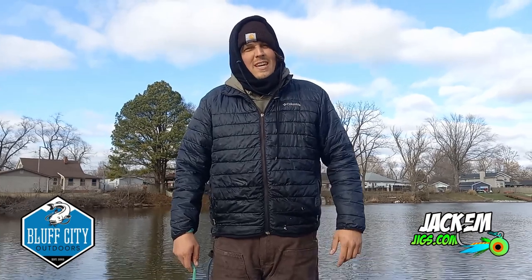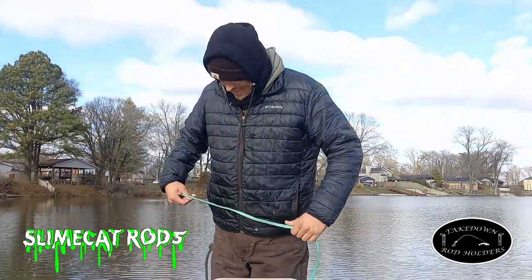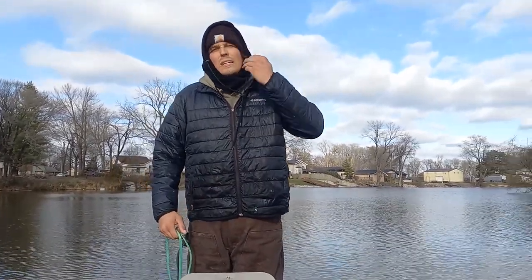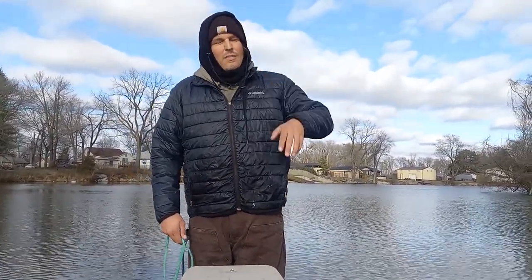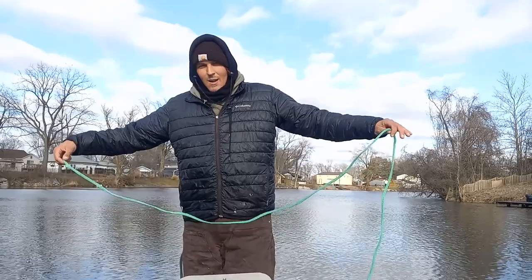Today we're going to be explaining to you how to throw a shad net in the middle of winter from a small boat to catch bait when bait is super hard to catch. The shad have went deep, they are not on the surface popping anymore. The water temp is in the high 30s, low 40s, and I've got a couple do's and don'ts for you.